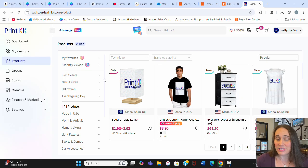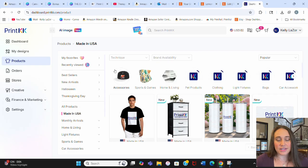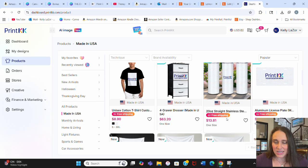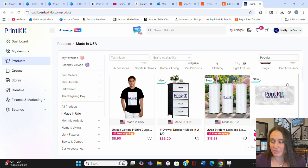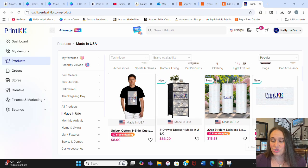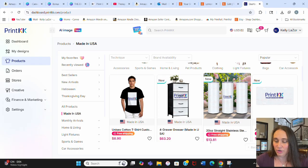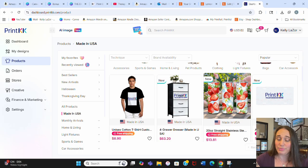PrintKK is one of five print platforms I have integrated with my Etsy shop. It has a section specifically for US-made products, which is very convenient. A lot of these automatically offer free shipping, so they have good prices and fast fulfillment. For example, the tumbler is $13.81 with free shipping — that's about as cheap as you're going to find anywhere.